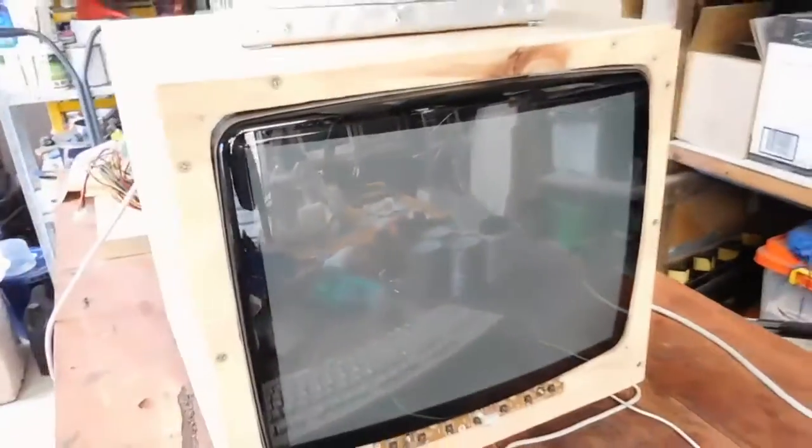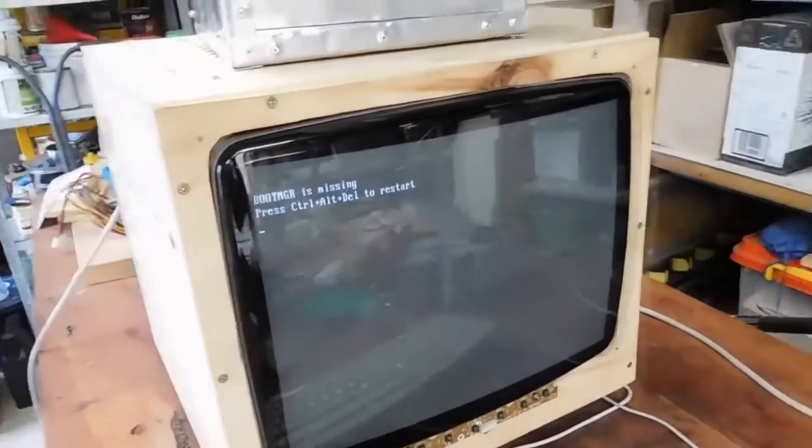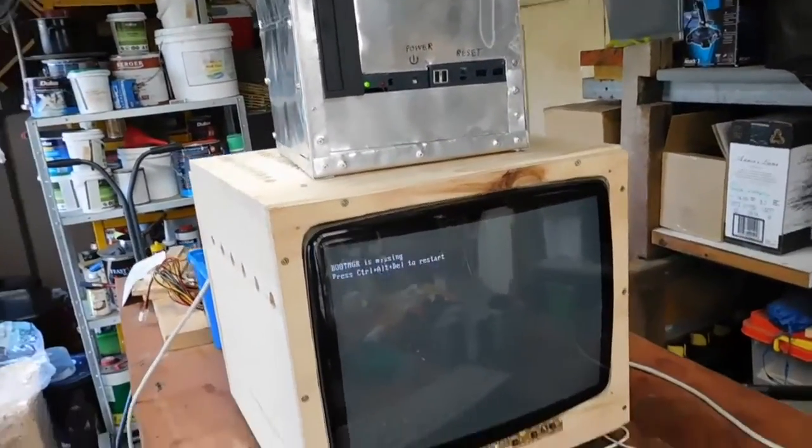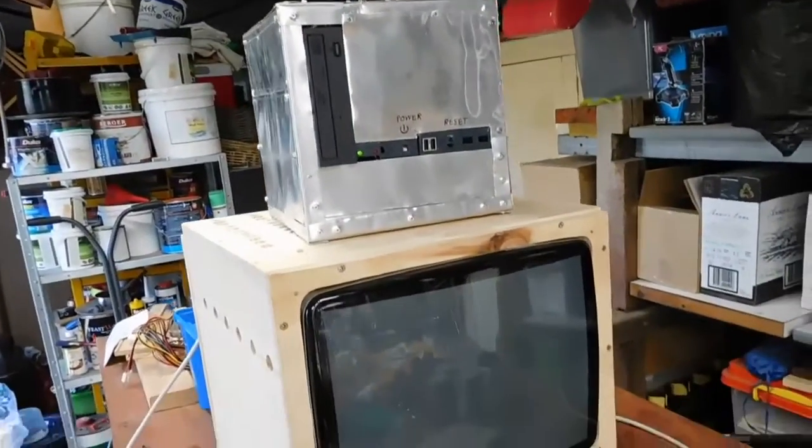Yeah, weird — never seen a message like that. But if anybody knows what's going on, put a comment below. It'd be much appreciated and hopefully I'll be able to get this thing working properly.